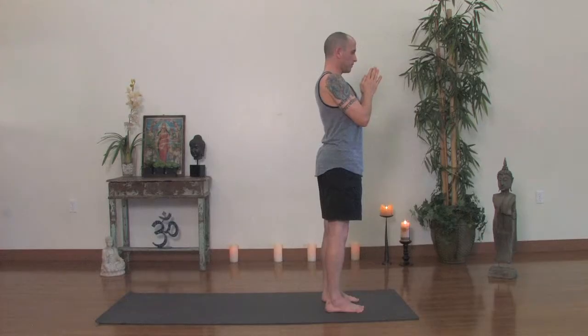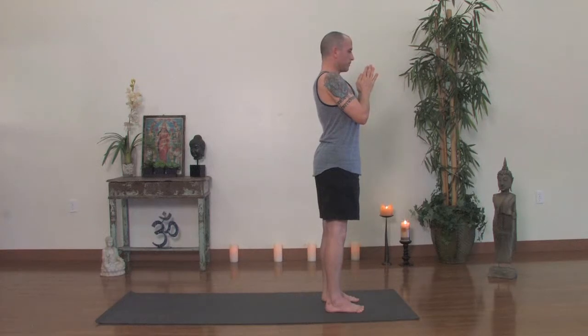Draw energy up your thighs. Feel the inner thighs back, the waistline back. As the waistline draws back, you should feel the tailbone behind you dropping toward the heels. As the waistline draws in, lift your chest up and collarbones spread out, draw the shoulders back, lengthening through the neck so you have a full extension through your spine.